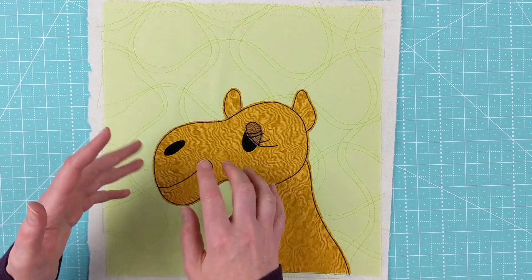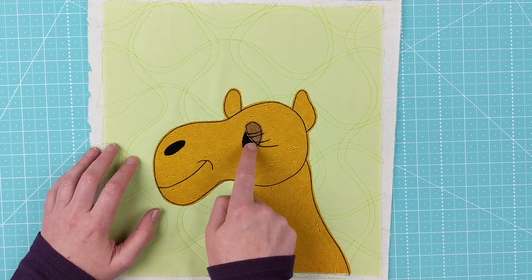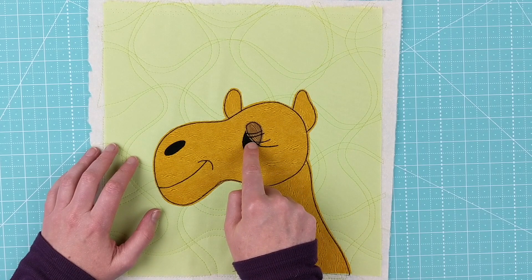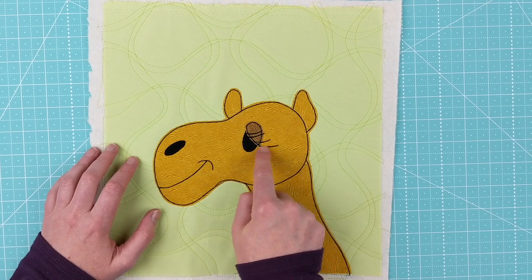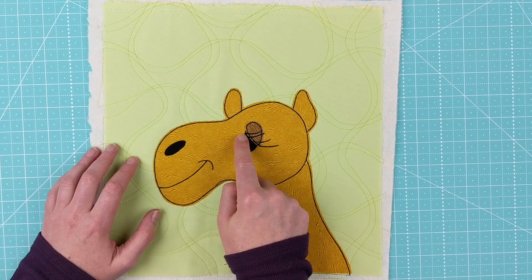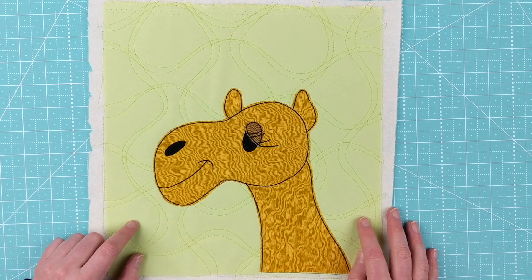Now I just have two islands to take care of. I did the nostril first — just once around, since it's black stitching on black fabric and it's mainly there to secure it for washing. Then for the eye I started with the eyelid along a straightaway and went around the eye three times. I picked up each eyelash — four passes each — traveling through the black of the eye where stitching can't be seen. Finally I stitched around the lower edge of the eye and tied off. That's the finished camel block.